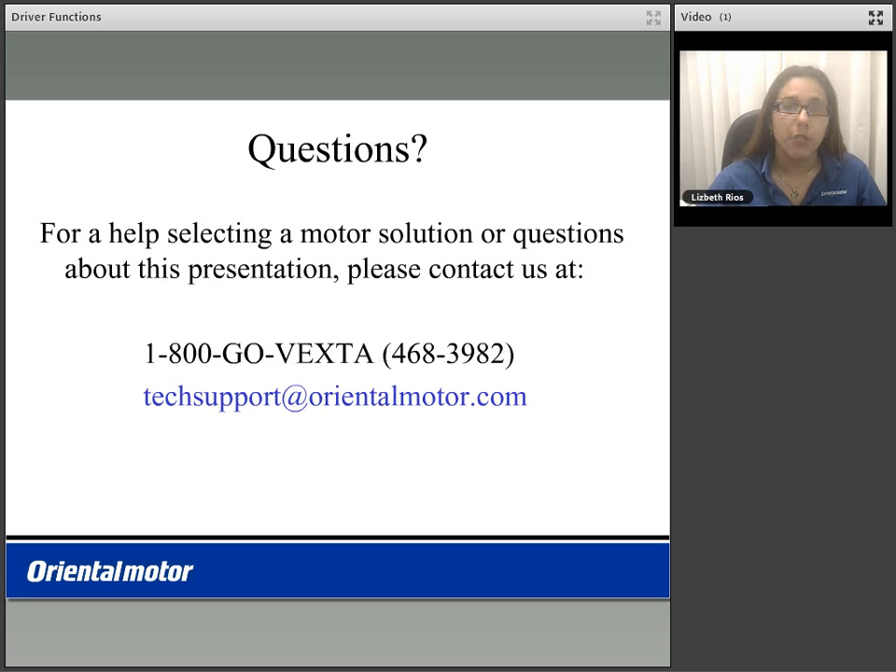For more information on the BMU setup, please continue to view our BMU setup video, which will cover the programming of the parameters, the use of the BMU using the internal dial, as well as I/O. If you have any questions on the BMU product, please feel free to contact us at 1-800-GOLD-VEX-STOP or email us at techsupport@orientalmotor.com. Thank you for watching the BMU Driver Functions video.